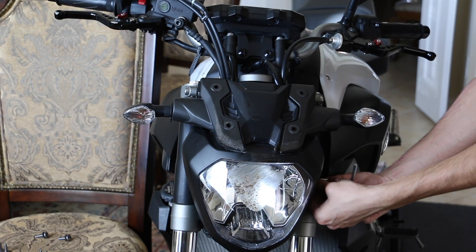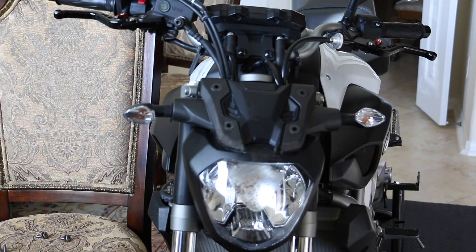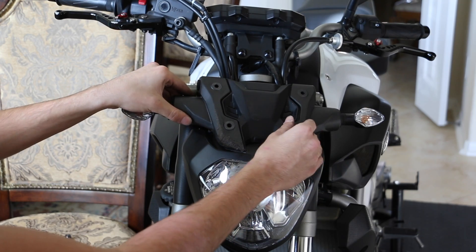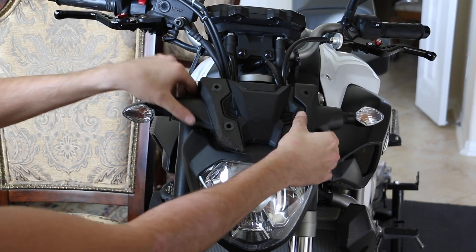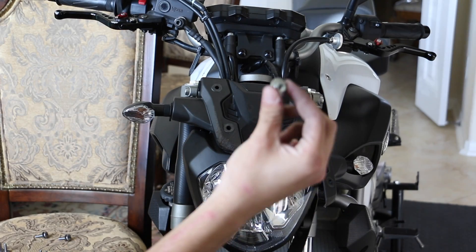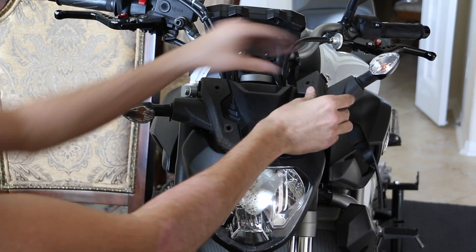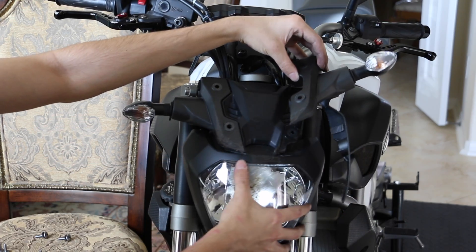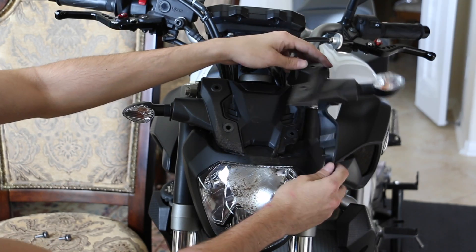Same thing on this side — there's also a spacer, so be careful when you take it out not to lose it. Just like that, the whole head assembly is now loose. These two plastic pieces are separate so they come off. There goes the spacer — there's one spacer that came out from the bottom, keep that. This plastic piece is separate from the whole head assembly, but it holds the whole thing together.